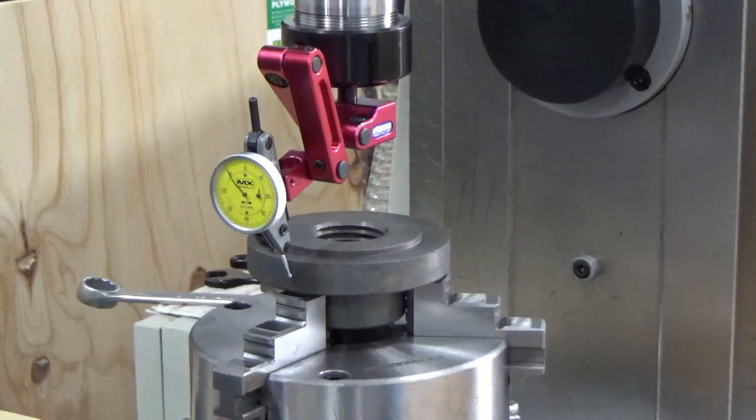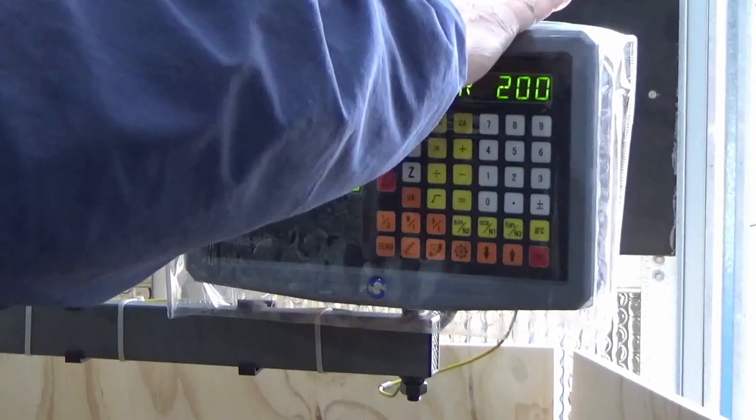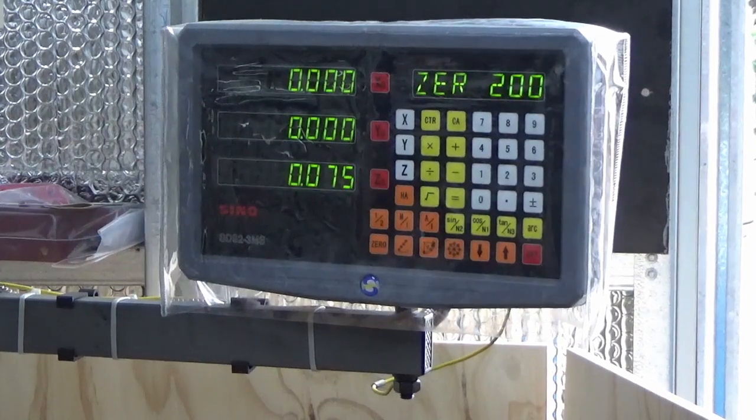We've got that dead center, so we'll zero our DRO. As you can see we can now work from there and set up our bolt hole circle.